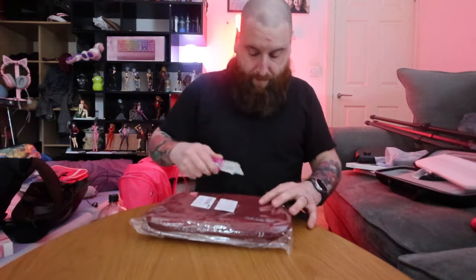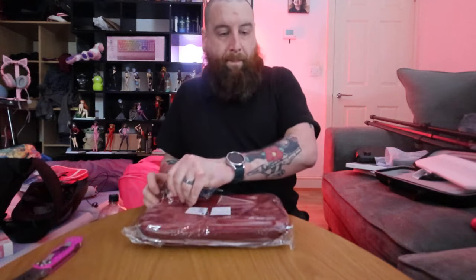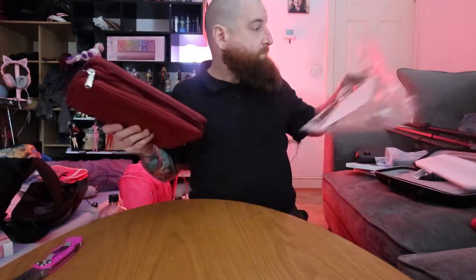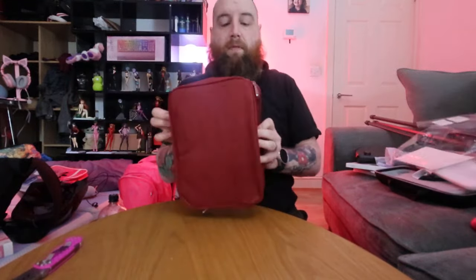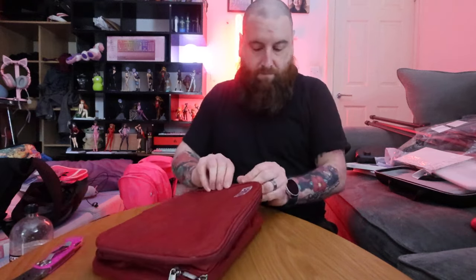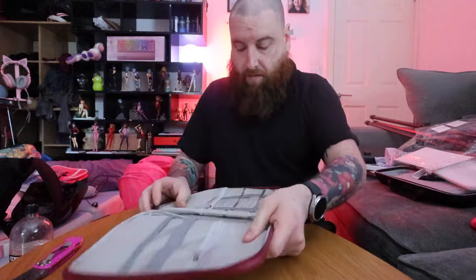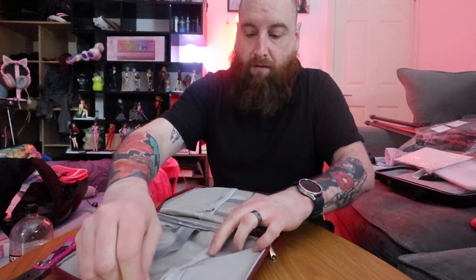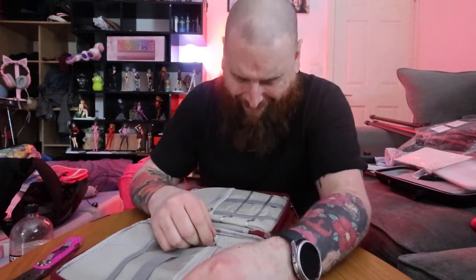This next one is to organize my cables. I'm not going to show you why I've got this — it's already broken and it's just... okay.